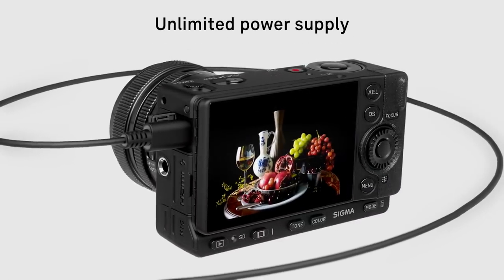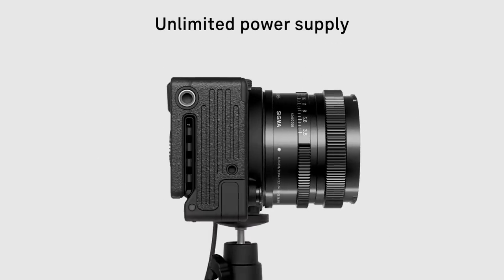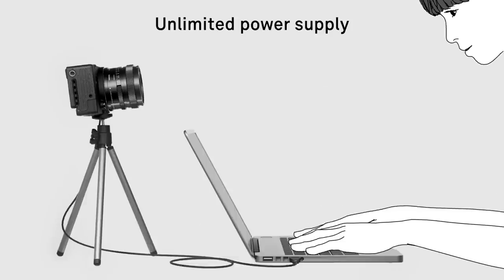Power delivered via USB-C connection provides virtually unlimited hours of usage.